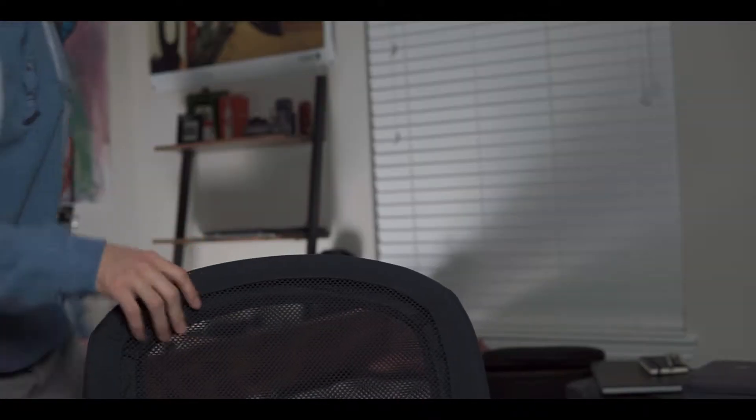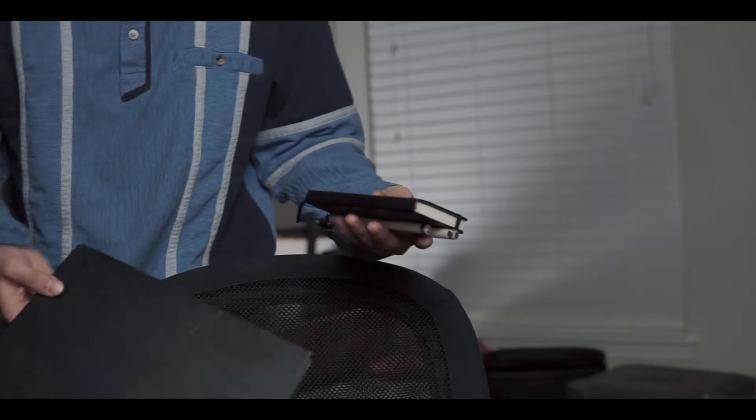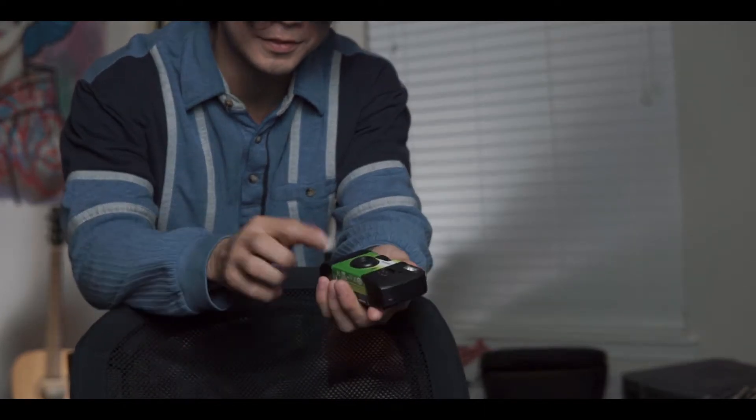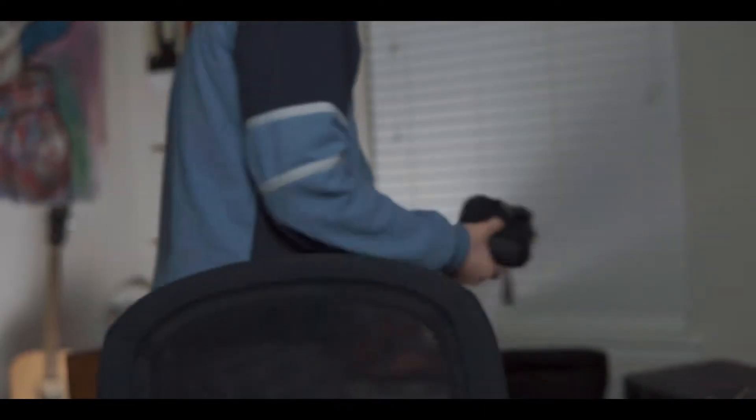I'm gonna go ahead and start recording. This is some of the stuff I've got: Mavic Mini, sketchbooks, the Ronin that I'm gonna use to film this. I also got this disposable just to kind of mess around with, and some storage. What I'm gonna do real quick is get out the Ronin, balance it, organize the desk a little bit, and then record it.